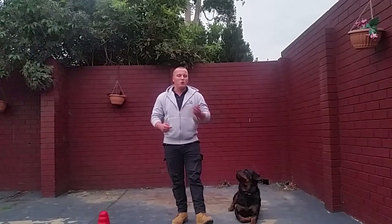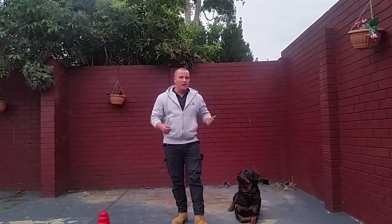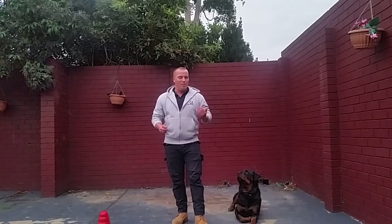Do this for about two weeks and then start spacing out what you want from him. For the first two weeks, put the collar on and feed him, and then after a while put the collar on, ask him to do a front position, do some heeling, sit, down, stand — whatever it might be.